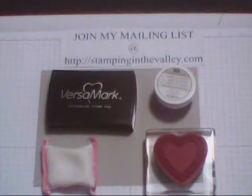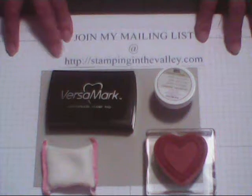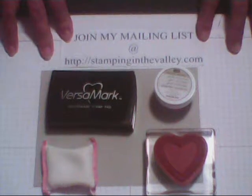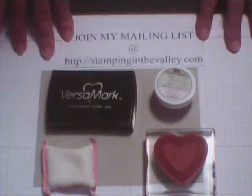Hello everyone and welcome to my craft room at stampinginthevalley.com. My name is Joanne and I'm an independent demonstrator for Stampin' Up! This is just my second video.